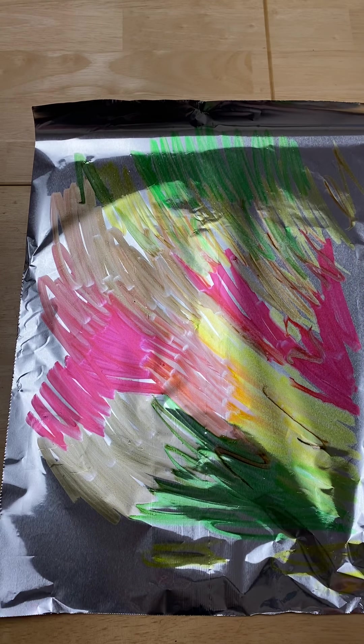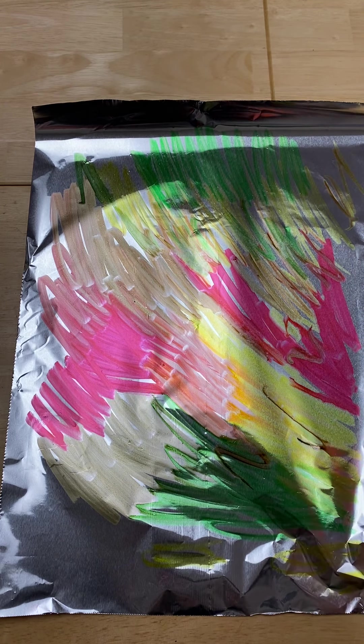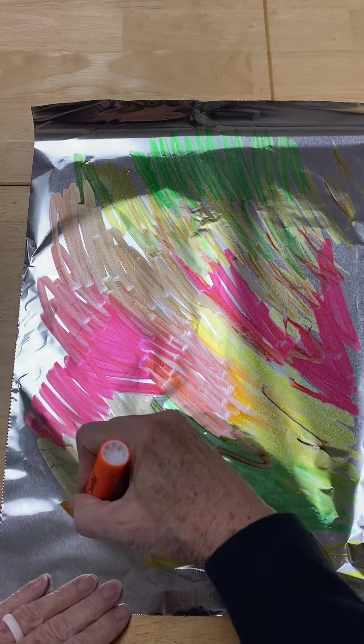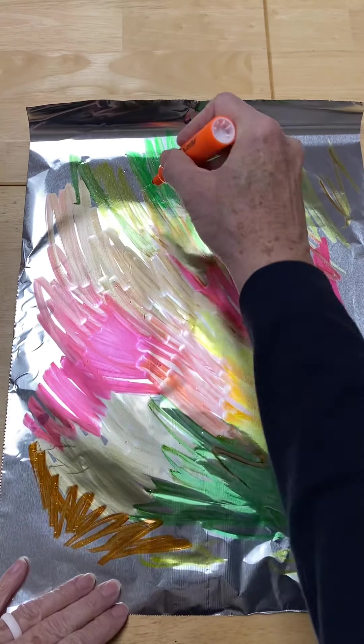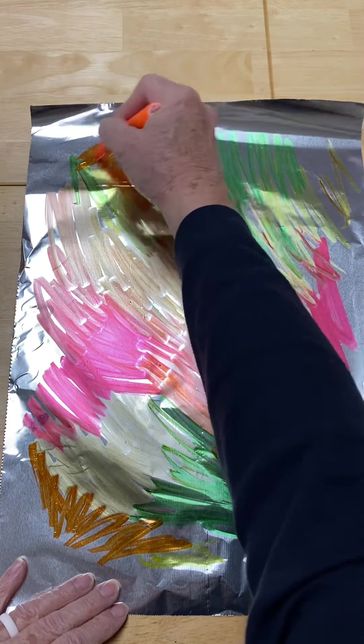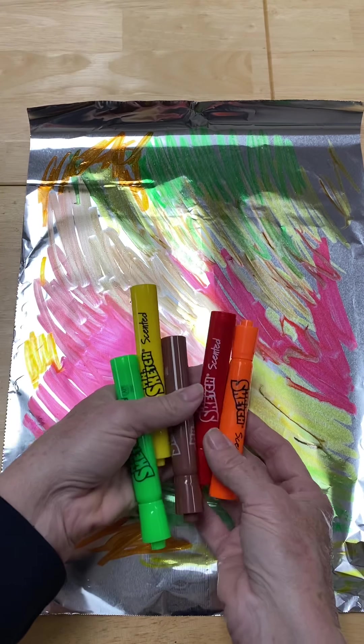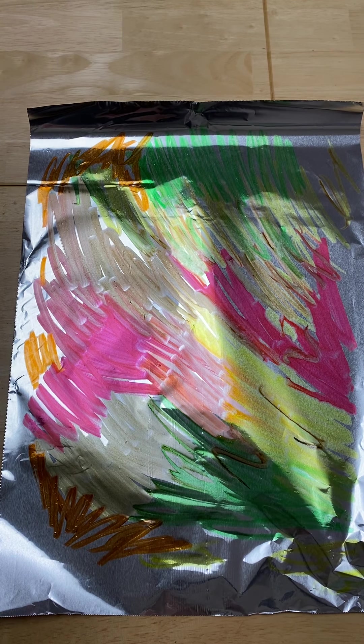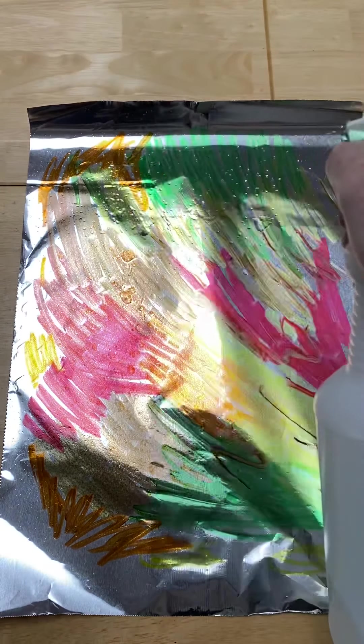The first technique is almost a printmaking technique. I have a piece of everyday household foil and I've used Mr. Sketch markers — but any water-based marker, including Crayola markers, will work. All I've done is colored on the foil and filled up the space I think will be covered by the paper when I do the print. I've used autumn colors: red, orange, brown, green, and yellow. I also need a spray bottle of water — just an everyday spray bottle with plain water.